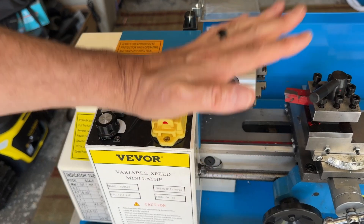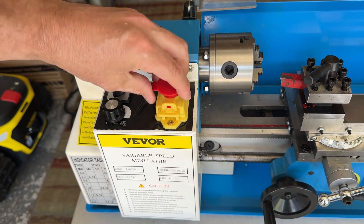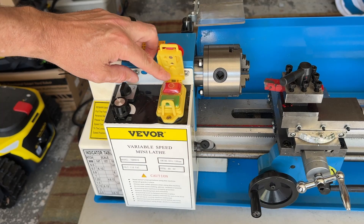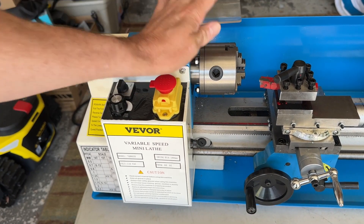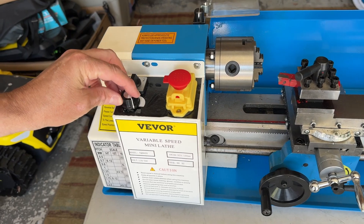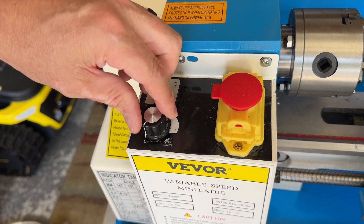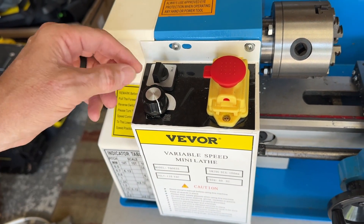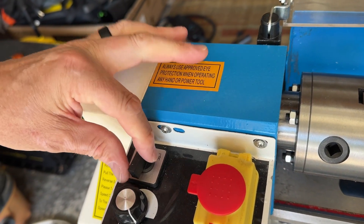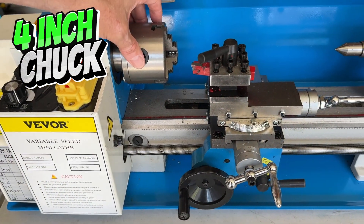This is the emergency stop button right here. You can open it up like this to manually operate it, but if you close it down and hit that button, it will stop the machine in an emergency. You have your speed control right here — it goes from zero all the way up to about 2,500 RPM. You have reverse and four speed positions right here.